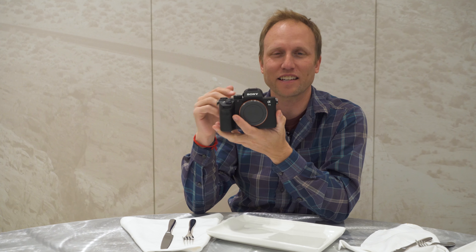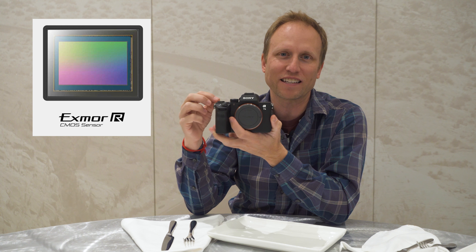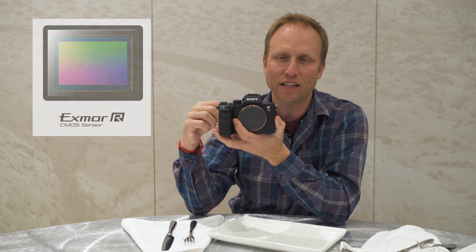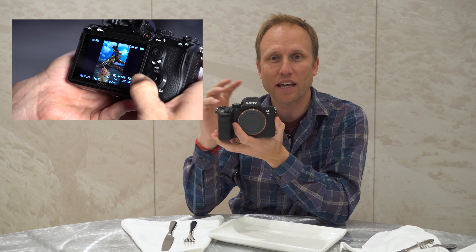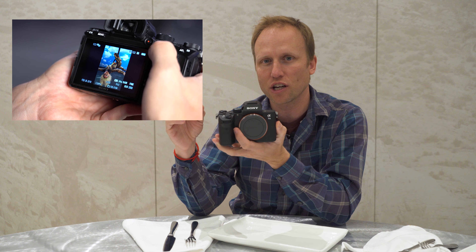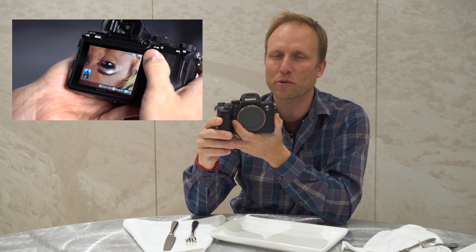We're out here in the desert testing the Sony a7 III. Let's run through the specs. It's got a 24-megapixel sensor, and it is a completely redesigned backside illuminated sensor. It can do 10 frames per second — that's mechanical shutter or the completely silent electronic shutter — and that is full 14-bit RAW all the way up to 10 frames per second.